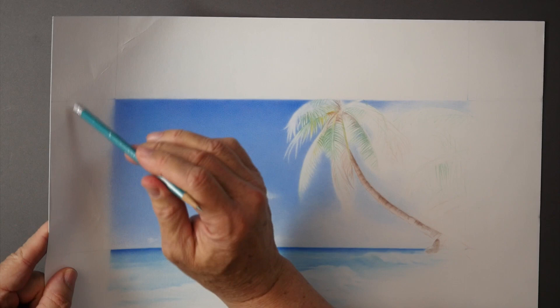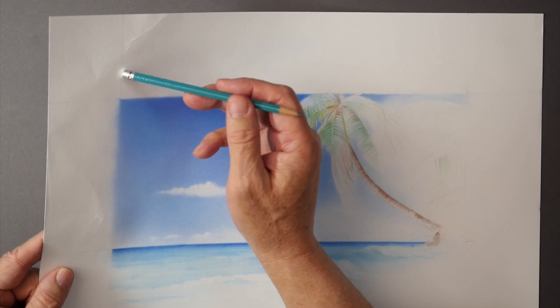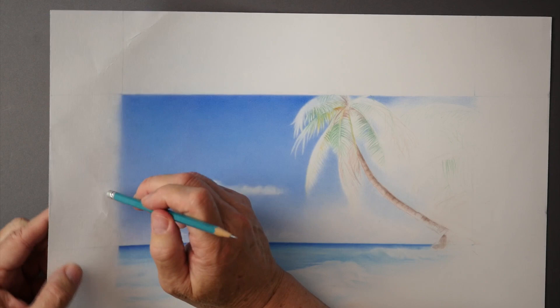Now you can see why it's so important for us not to score our paper, to bend it, or whatever, because you never know where it's going to be on the wall or where you're going to have it on display. You can end up with a part that is catching the light on one side — just like little hills and valleys. It's almost like a giant texture on this paper.